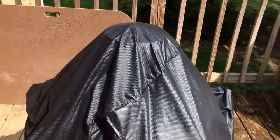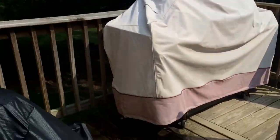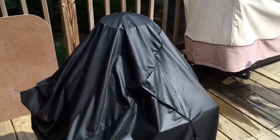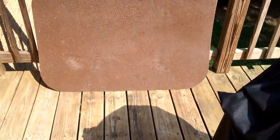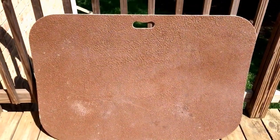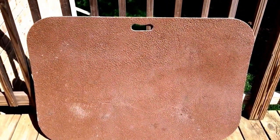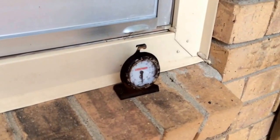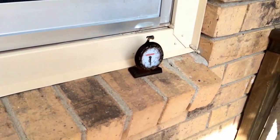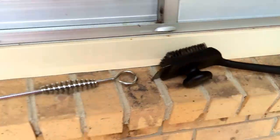You need to have a cover on your grill — any grill for that matter — to protect the thermometer so it doesn't get waterlogged, which will cause it not to work. If you're on a deck or any wooden surface, I would get one of these fireproof mats. I got this one from Home Depot for about $35.